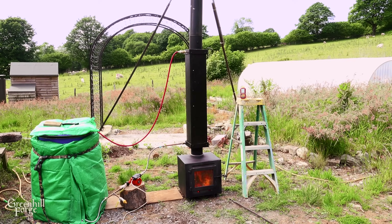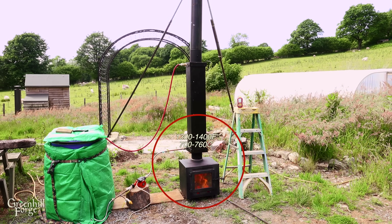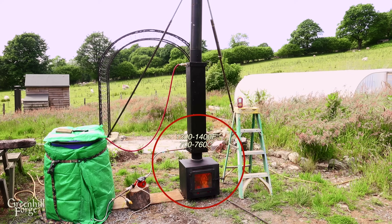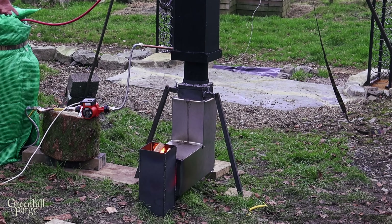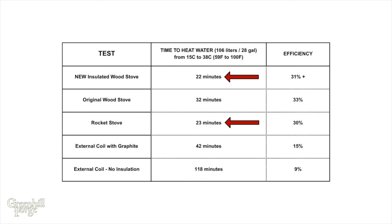It came up to temperature really quickly, easily hovering in the 1300–1400 degree range, and within 12 to 15 minutes I was making 140-degree water. Comparing it to previous tests: the rocket stove had previously been the fastest method, taking 23 minutes to heat the same amount of water, but this setup did it in 22 minutes with far less fuel, meaning much more efficiently.